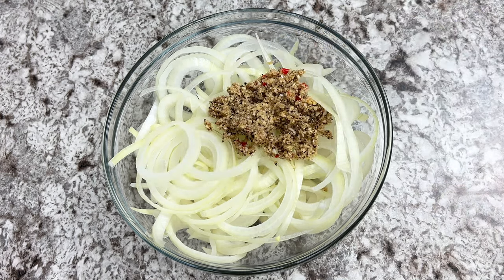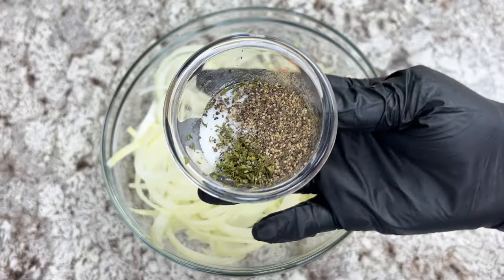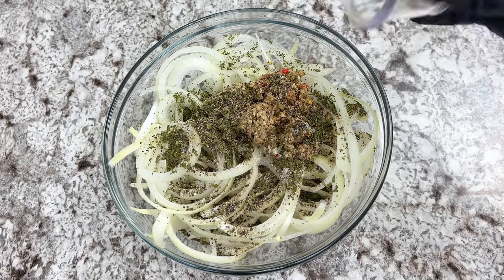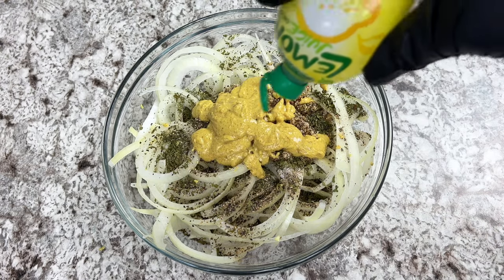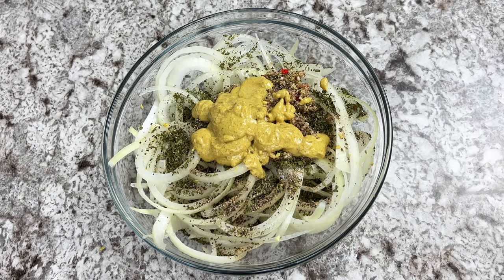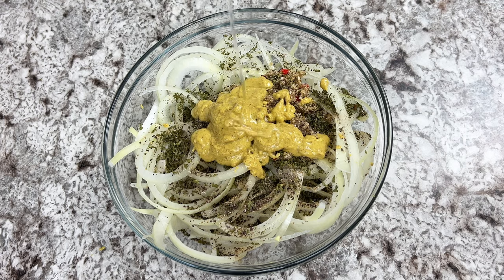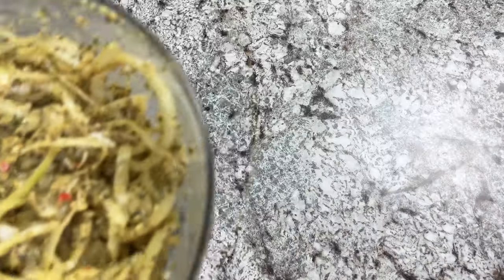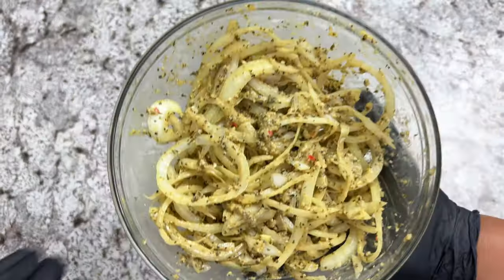Go ahead with the spices of your choice. I added some parsley flakes, some salt, more black pepper, mustard, lemon juice, some vegetable oil, and that's it. Mix thoroughly until the onions are well combined with the marinade, then set aside.